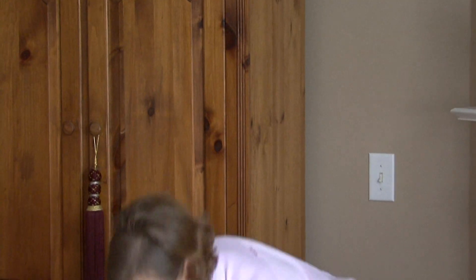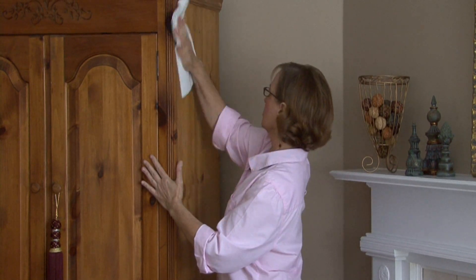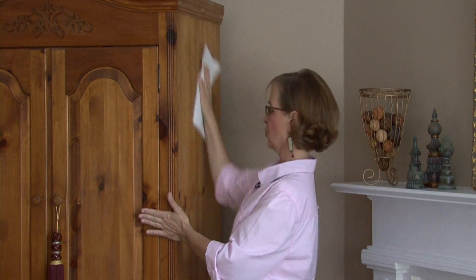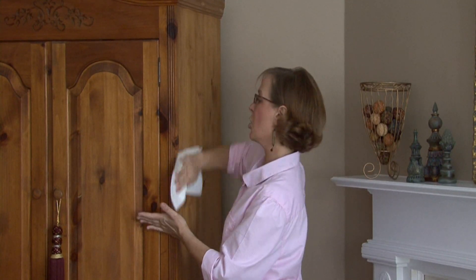Then I'm going to take a dry paper towel or a terry cloth towel and I'm going to dry it really well, because you do not want water to sit on your furniture, on your wood. So you just want to dry it really well — and this also buffs it.